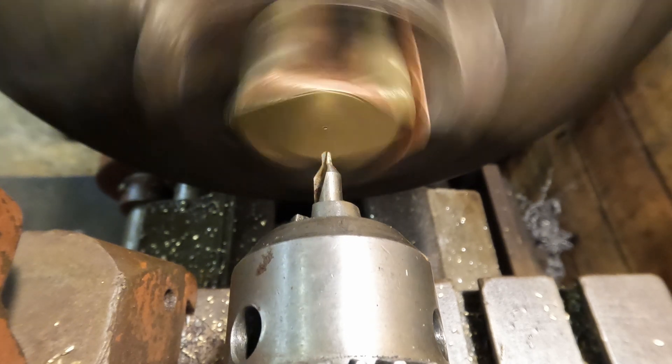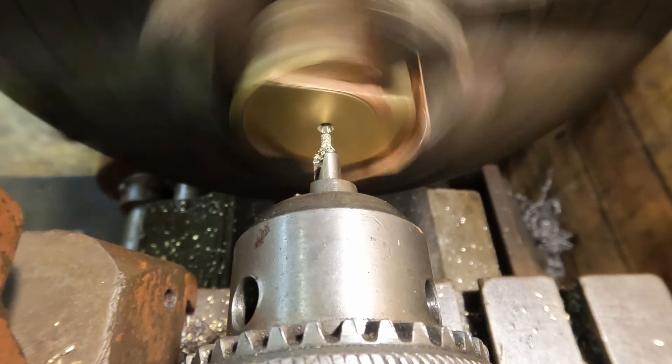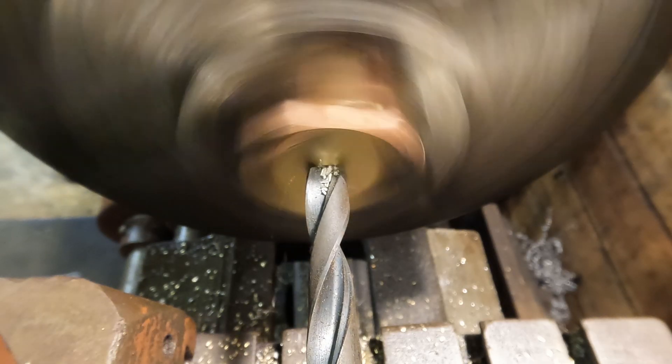With the mark now on centre I can centre drill, drill and ream the bore to size. This bore needs to match the root diameter of the thread which in this case is half an inch.